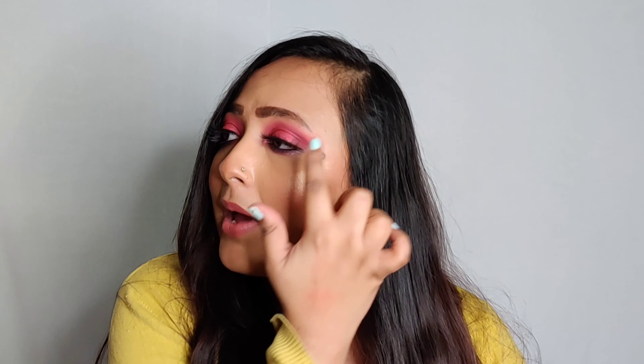All the colors are so pigmented. Only one color feels a little bit patchy — other than that, all the colors are so pigmented, especially these four and especially these two colors. They are so, so pretty, and you will see in the tutorial how I've used them. I really love this color in particular — it's also what I have on my lips today. And this one is also a holographic color.